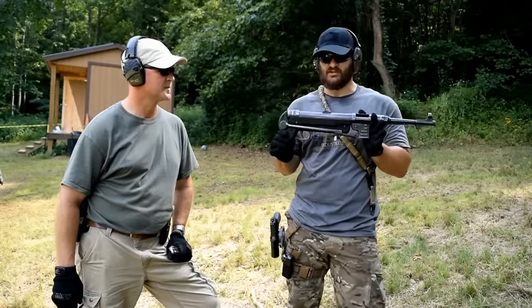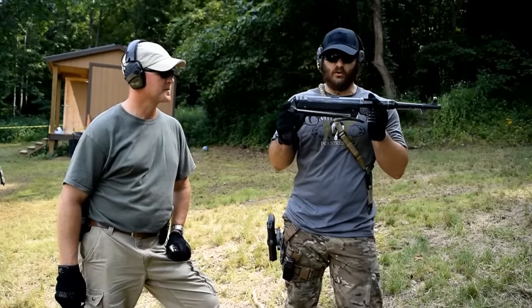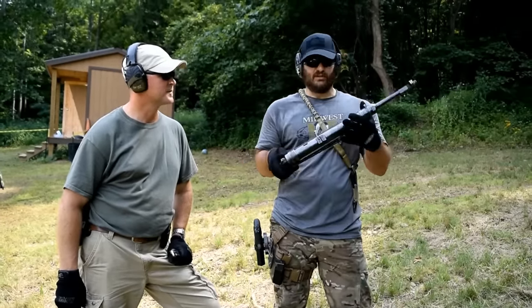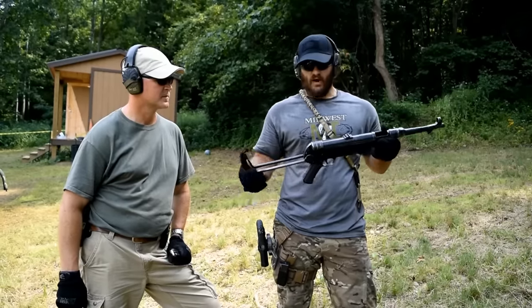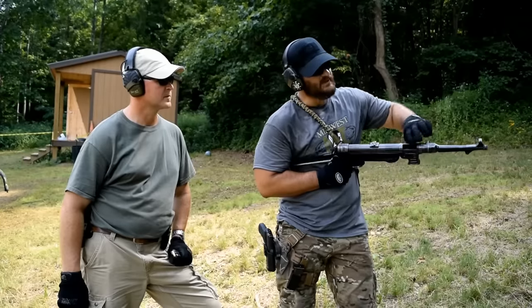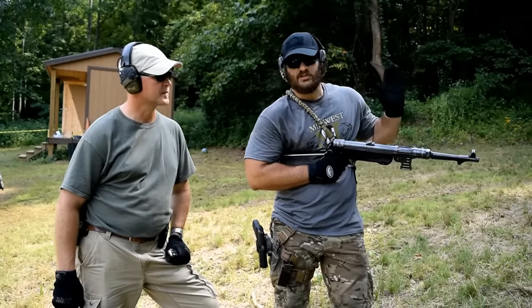That's right, the original submachine gun, German made. This thing is older than both my parents combined. It runs off of 9mm straight stick magazines. It has a full under folding wire stock. It is an open bolt machine gun — what we do is roll this thing to the rear, and this thing has an open port there. When that bolt comes forward, she goes bang.